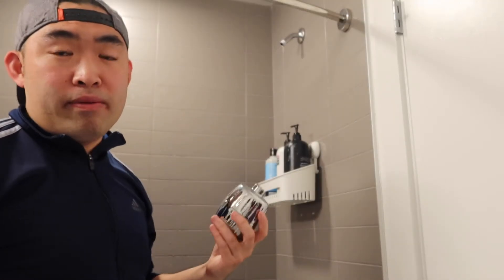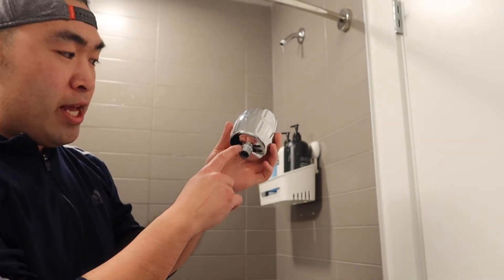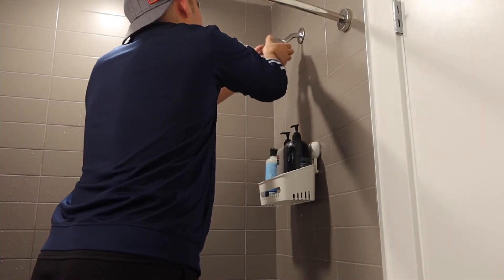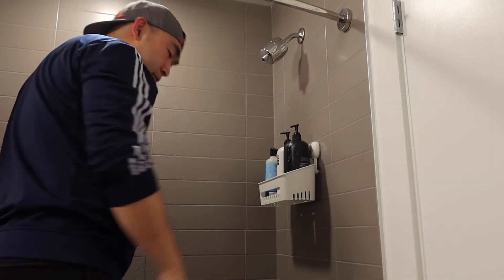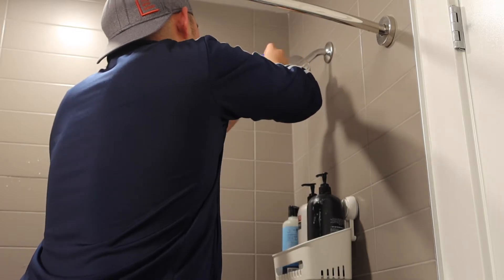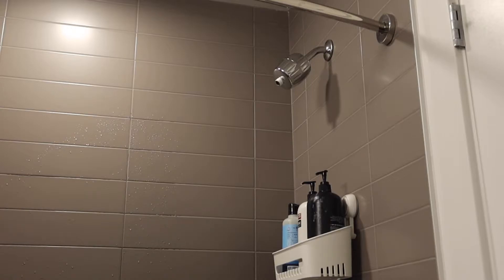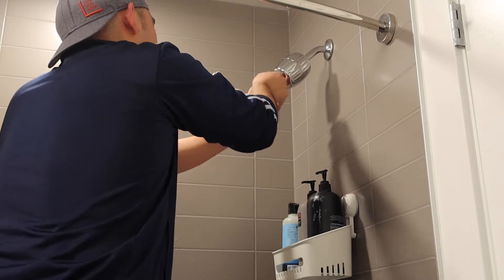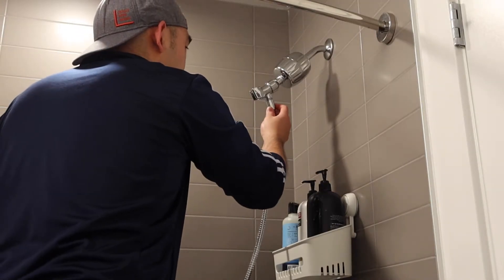First thing I'm going to do is put on the white tape. I already have the white tape all set up, so I don't need to put that on yet. What I'm going to do is screw it in as tight as possible so that none of the water leaks out. Then I'll apply one layer of white tape — that should be enough. Now I'm going to set up the shower head and screw it in as tight as possible.